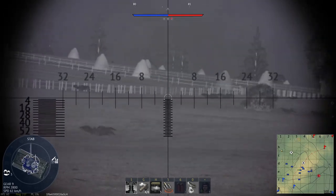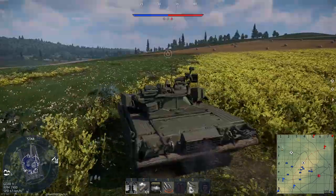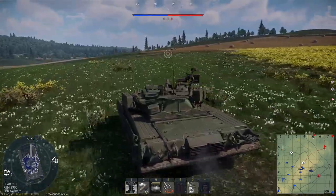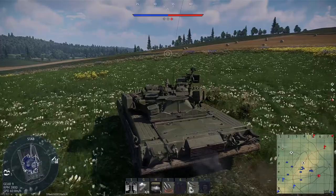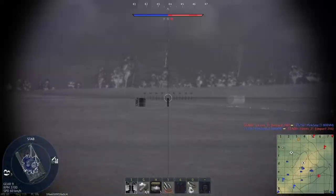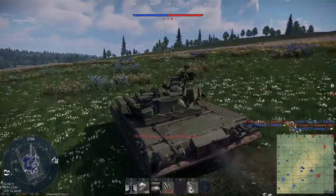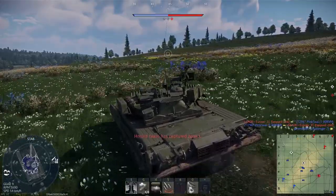Welcome to another episode of How to Implement. My first ground vehicle episode is about a very peculiar tank that would set precedent in War Thunder on how it would conduct itself in adding minor nations. Today we're talking about two Ukrainian tanks: the T-84 Oplot and the T-84120 Yatagan.